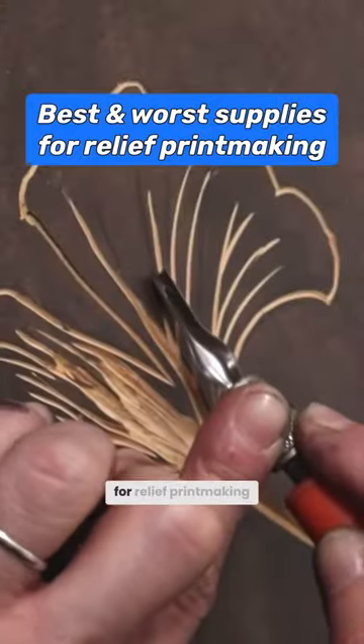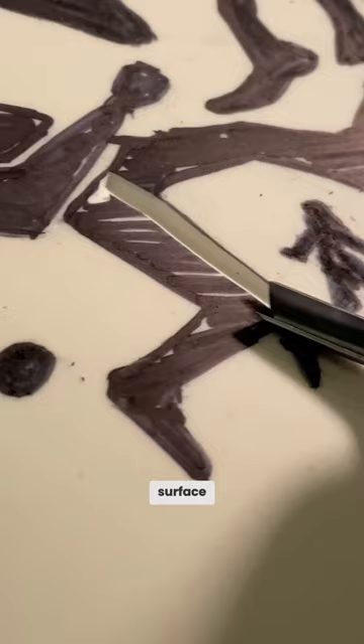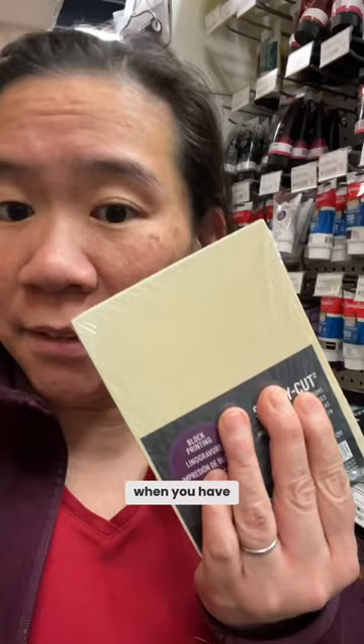Let's talk about art supplies for relief printmaking. Let's start with Speedy Cut — it's this thick rubber surface but it's very soft and easy to carve. Note that this is Speedy Cut, and this is Speedy Carve. The main difference is that Speedy Carve is not as thick. I tend to like Speedy Cut more because carving just feels more stable when you have something that's thicker.